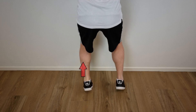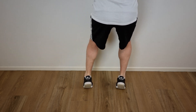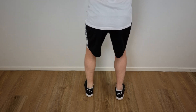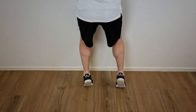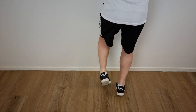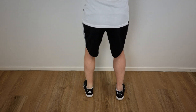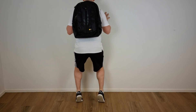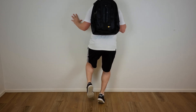No concentric loading is used for the injured calf; instead, the non-injured leg is used to return to the starting position. When the eccentric loading exercises can be experienced without any minor pain or discomfort, extra weight can be added using a backpack loaded with weights, so the eccentric calf muscle loading can be gradually increased.